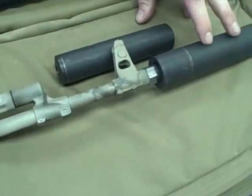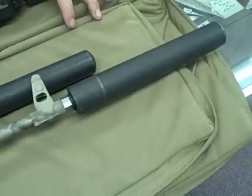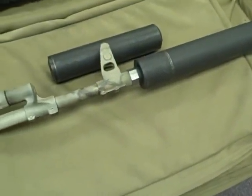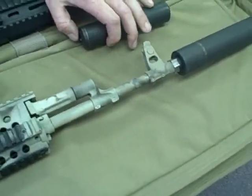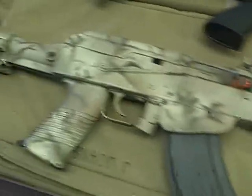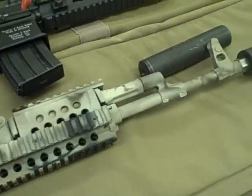This suppressor is rated up to 300 Win Mag, so you can actually shoot it for 308 and 300 Win Mag instead of having to buy different suppressors and pay two different tax stamps. A lot of people will use a 308 can on a 5.56 to avoid paying two tax stamps. It also works for 6.8, so it's kind of your all-purpose suppressor.